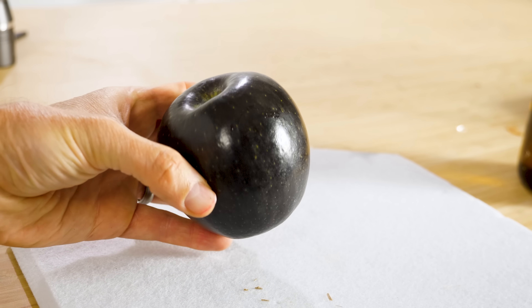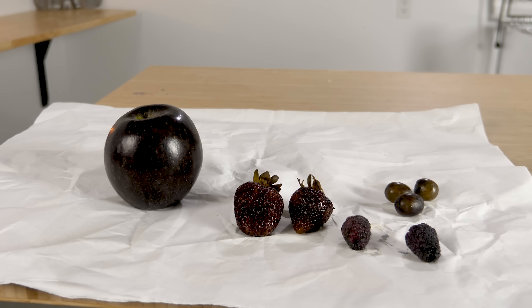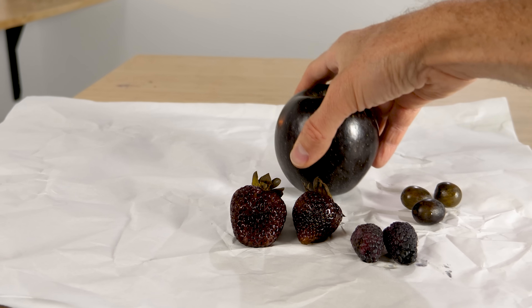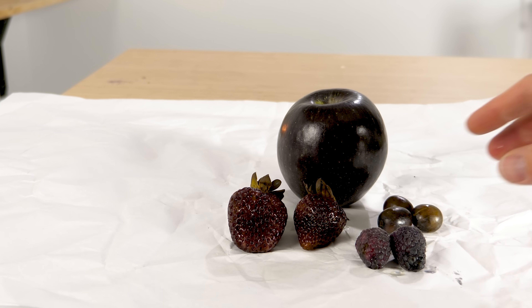This is a black apple. It has not been painted — in fact I can even eat it. Today I'm going to show you how I chemically made pure black food and see if we can come up with a mechanism for how this works.